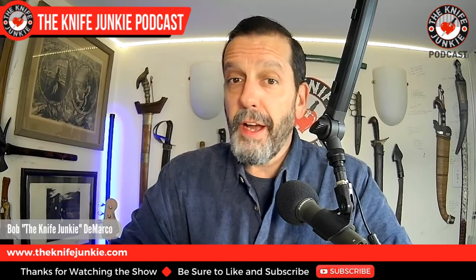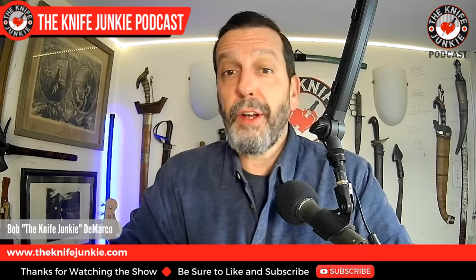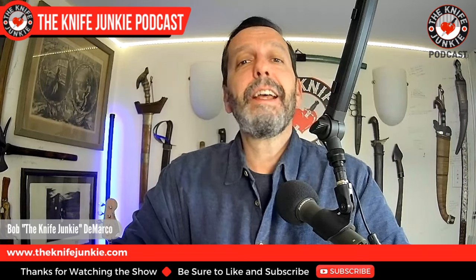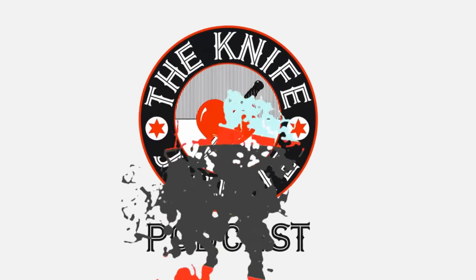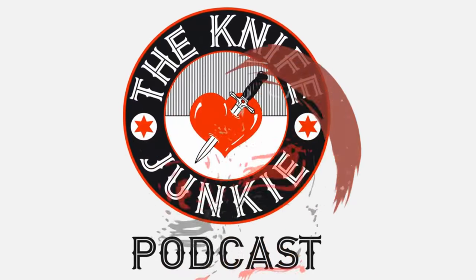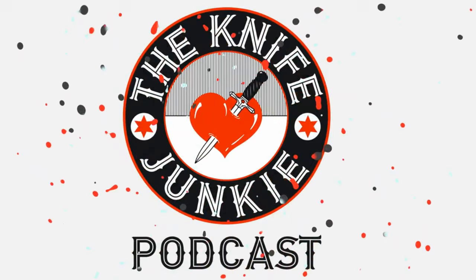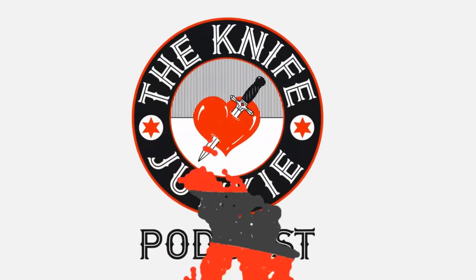Coming up: a new micro knife from a new company called Pepperwool, the Fisher Blades Beckwith Covert in FDE — that's flat dark earth — and ten great machetes. I'm Bob DeMarco. This is the Knife Junkie Podcast. Welcome to the Knife Junkie Podcast, your weekly dose of knife news and information about knives and knife collecting. Here's your host, Bob the Knife Junkie DeMarco.